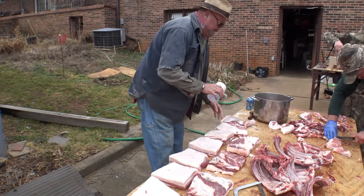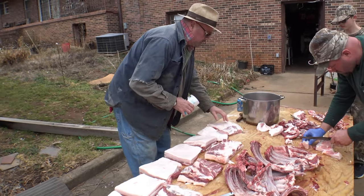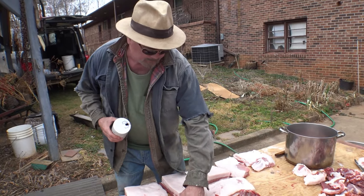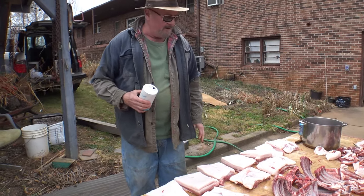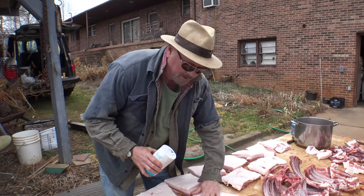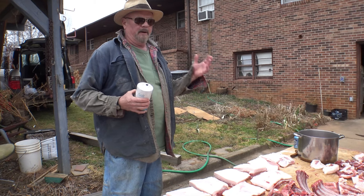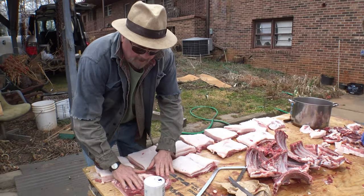You can freeze it, refrigerate it, or do anything you want with it. You can leave it in the refrigerator for a couple of months, or stick it in the freezer in an airtight baggie and it will keep a couple of years. This is the type of bacon people are desiring now because everybody's looking for hand-cut bacon. Nobody wants machine-cut bacon - they want it thicker or however they choose to cut it. They definitely don't want factory-produced bacon that's been soaked in a brine. They want to do it the old-fashioned way.